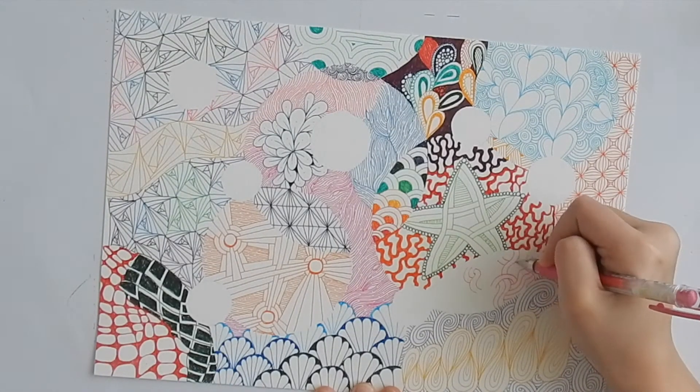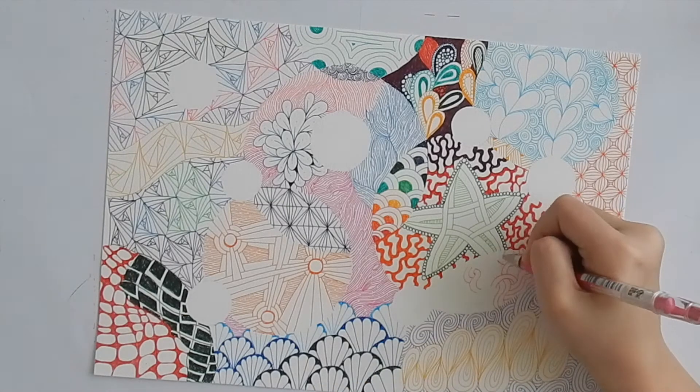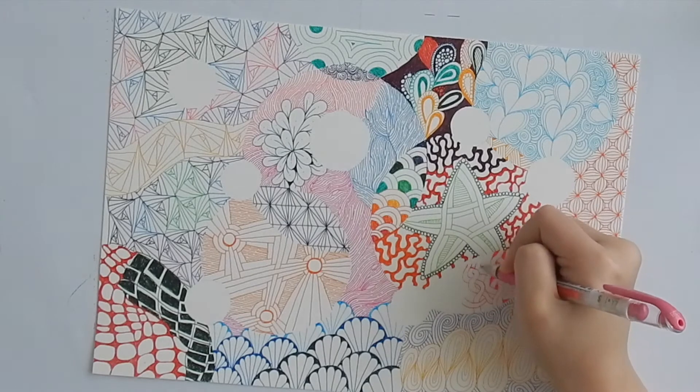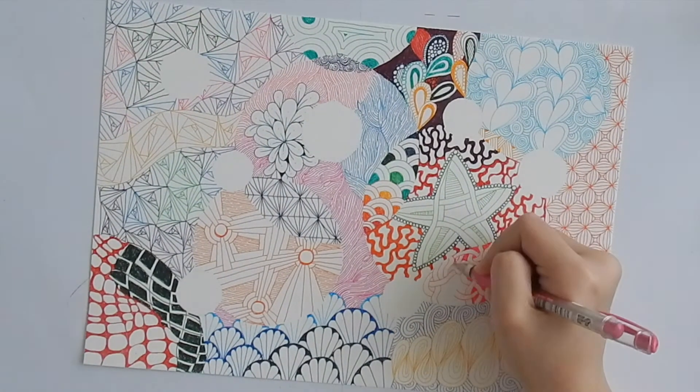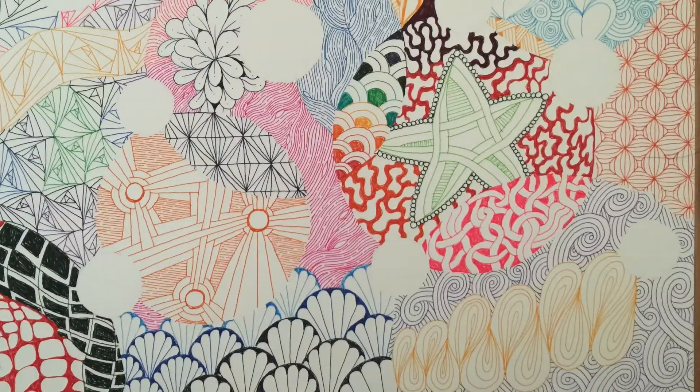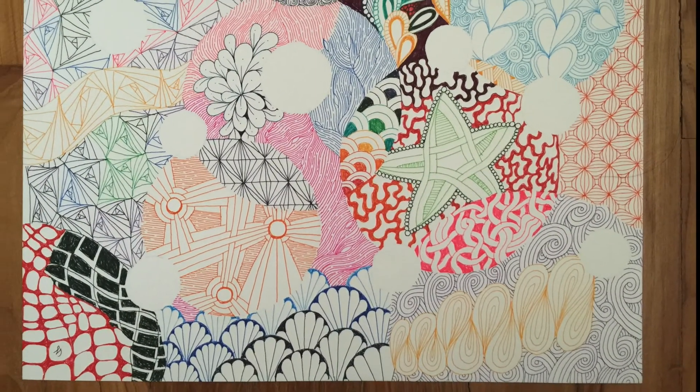And finally we're finishing with a tangle called YAH, or Y-A-H. It's an acronym for 'You Are Here.' I really like this one too. And we're done!